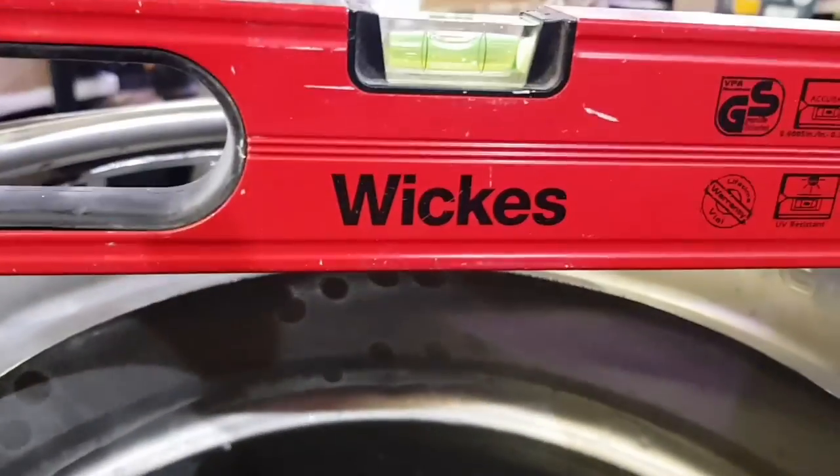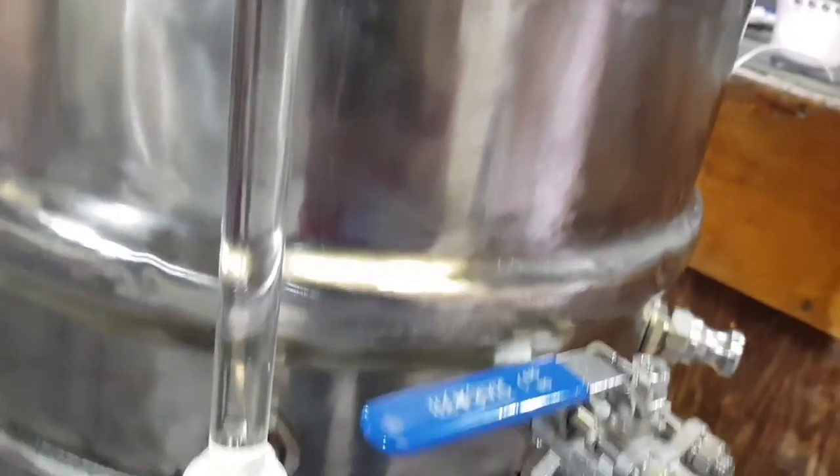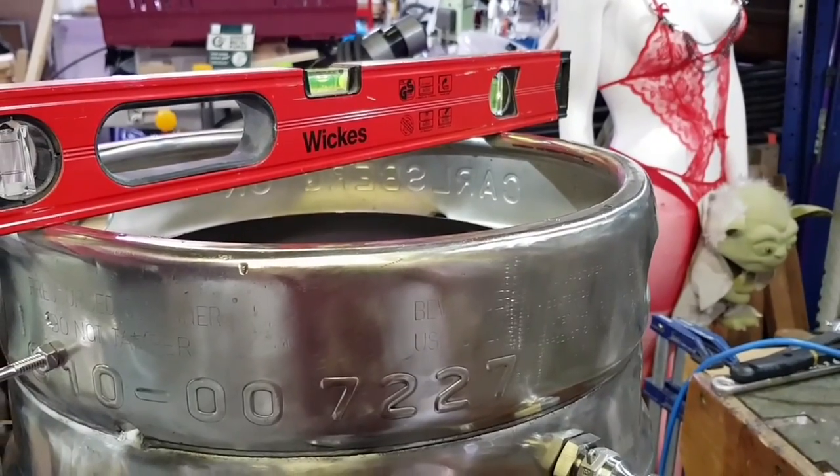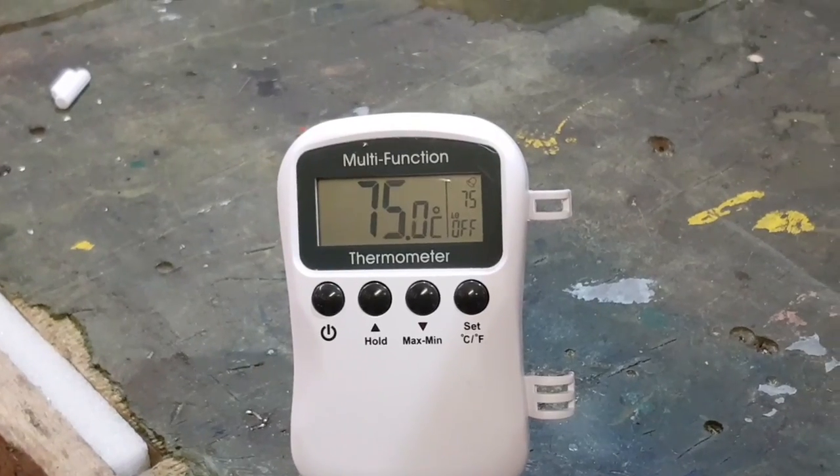In case you're wondering what the spirit level's doing on there - it's because I have to make sure I get this level when I calibrate it. On here at the moment this is just a test, but what I will need to do is calibrate this so we know how much water is in and it comes out and goes into there and stuff.